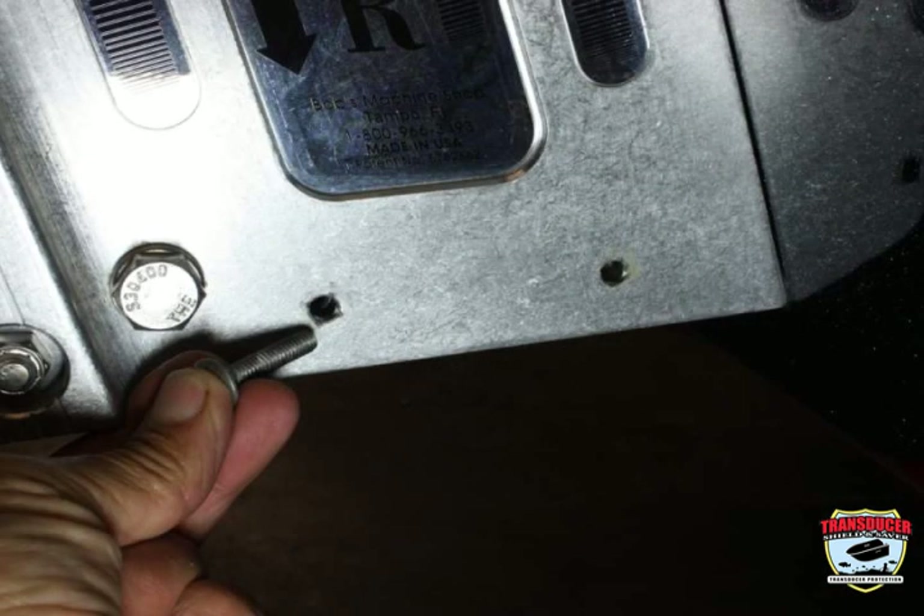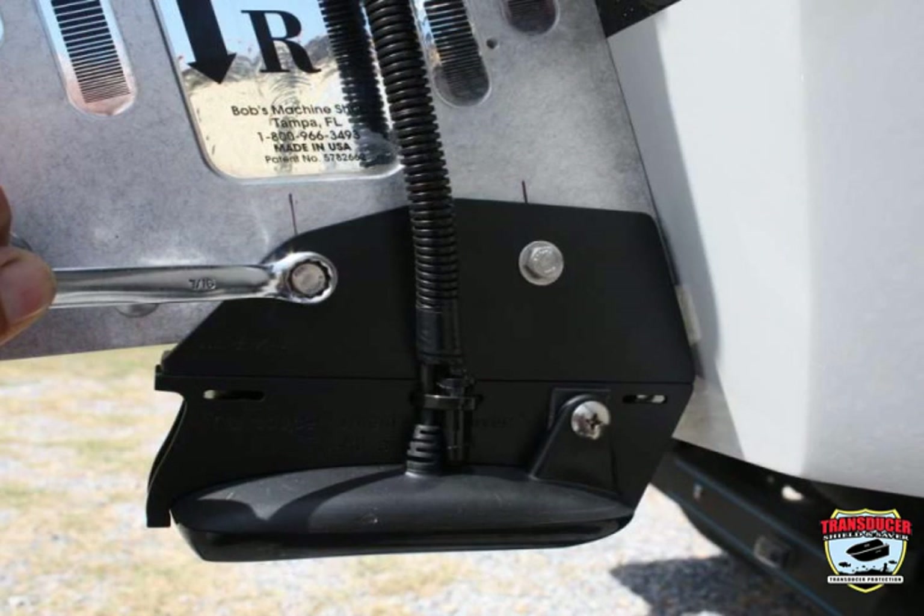For an 8 inch jack plate, the holes on the L bracket will match the holes on the jack plate. All you will need to do is ream out the holes a little using a quarter inch drill bit. Then bolt the L bracket to the jack plate and tighten the bolts.